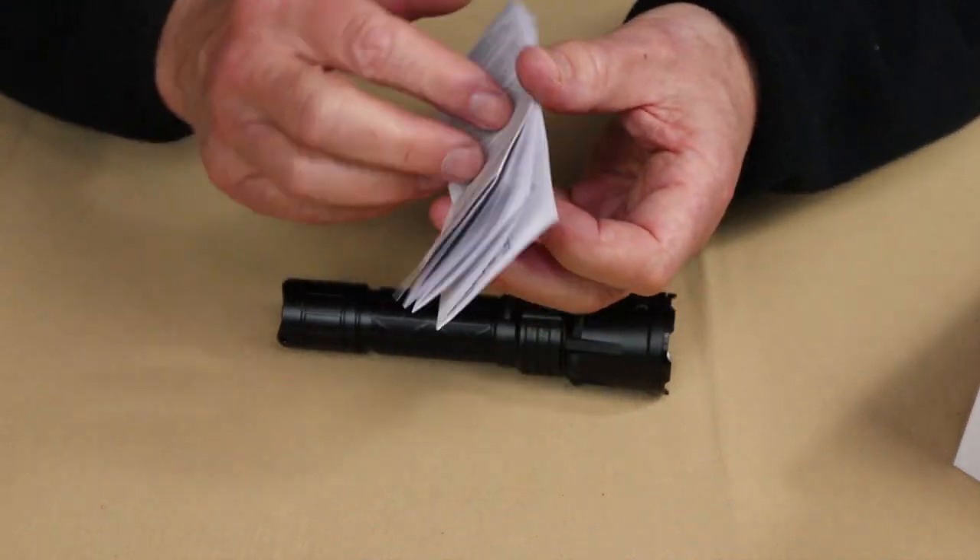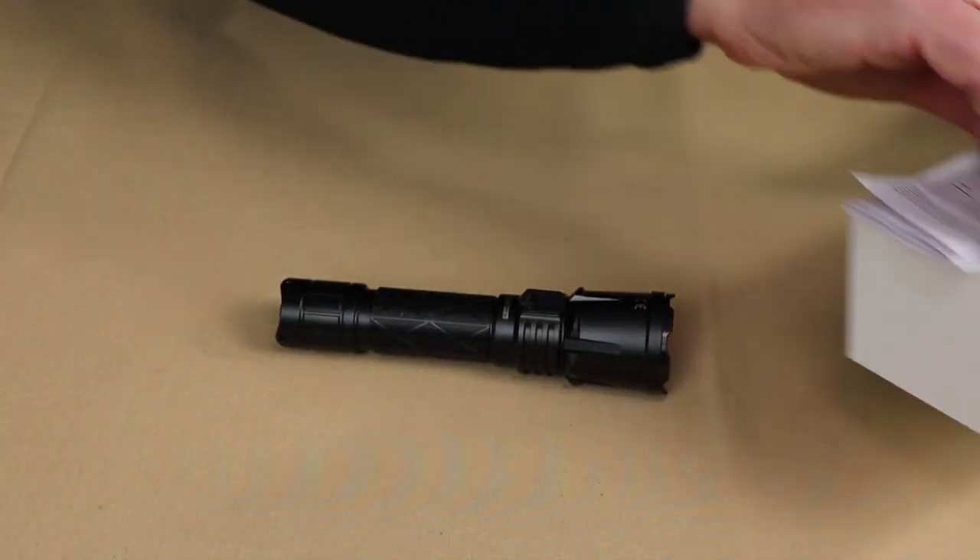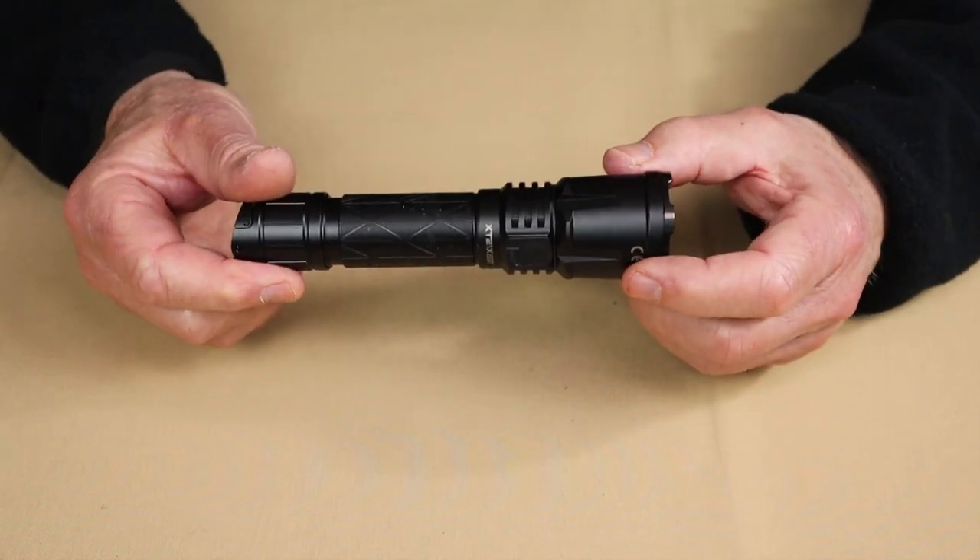And finally, of course, there is the operating manual and warranty information. All good to have. Let's bring the flashlight back in.